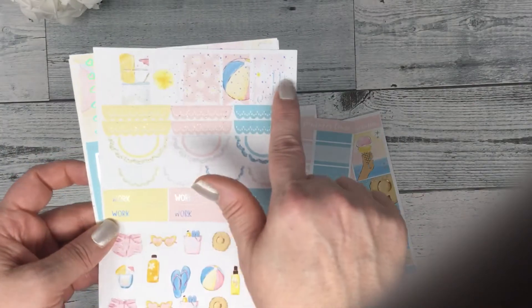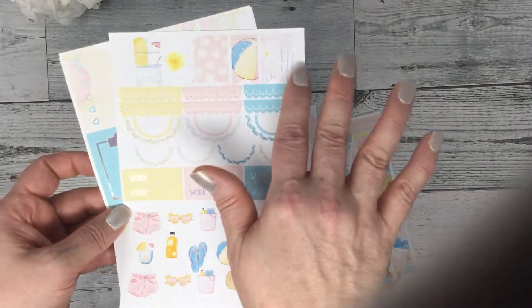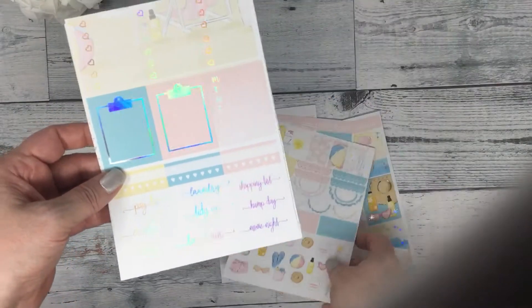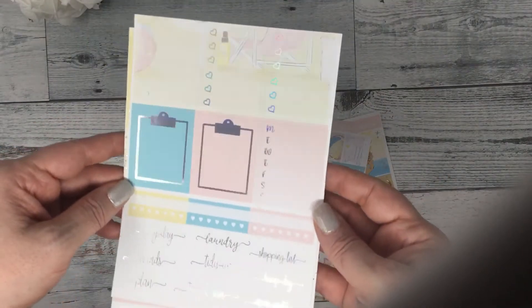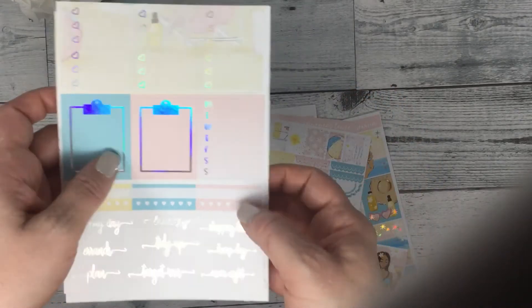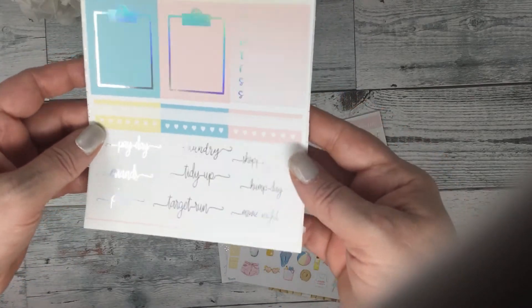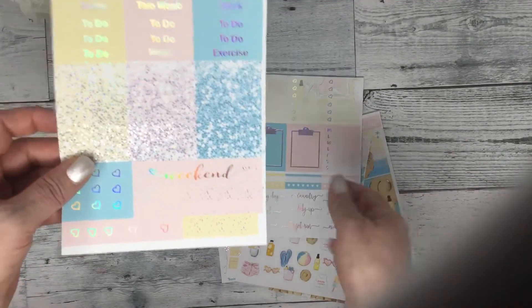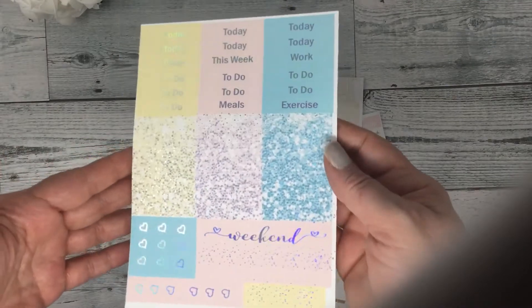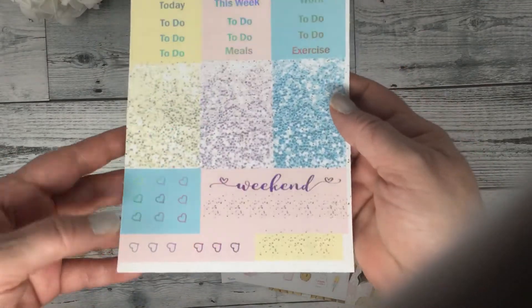These flags — if you put them side by side, they cover the two days for your weekend banner. Your three heart checklist, clipboards, sidebar habit trackers, and your script. And then your headers, and weekend banner, and your flags.